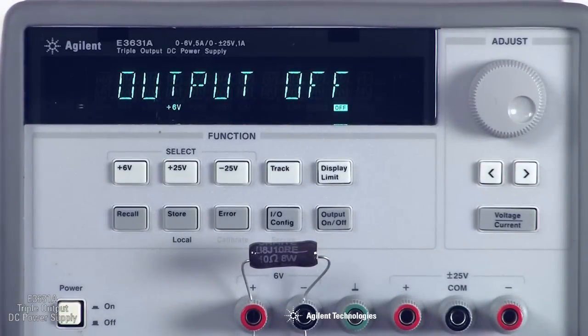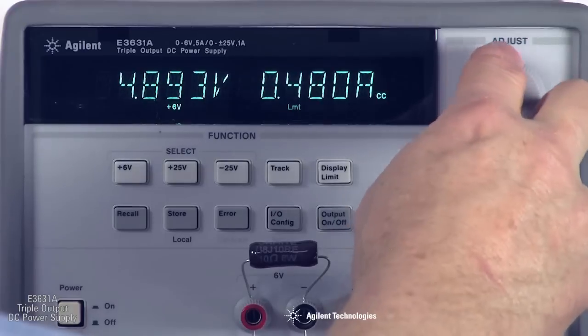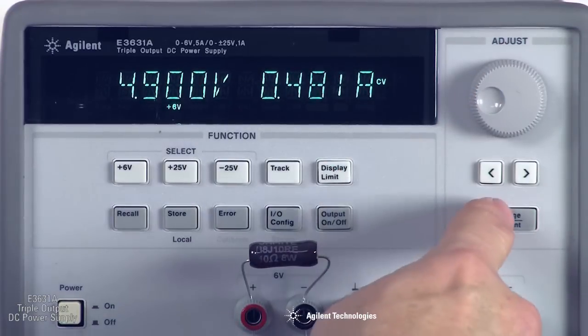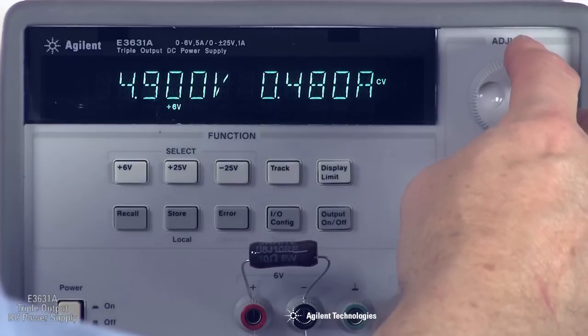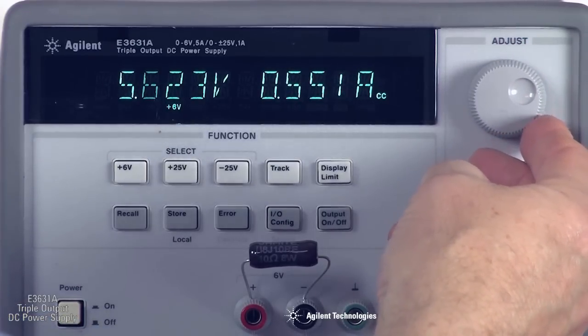It's easy to set voltage and current limits. For example, with a 10-ohm load across the 6-volt supply, we can set an upper limit of 550 milliamps. As the voltage increases, we reach the limit, and the supply switches from constant voltage to constant current mode. The current is held at 550 milliamps.